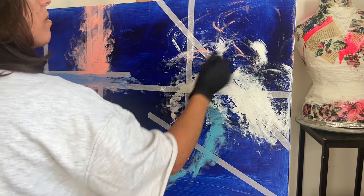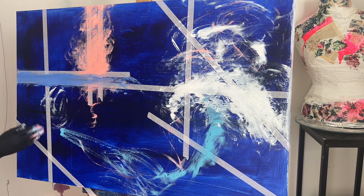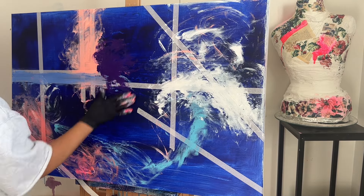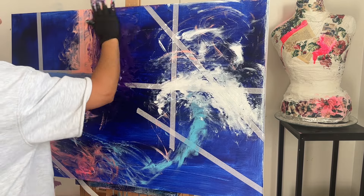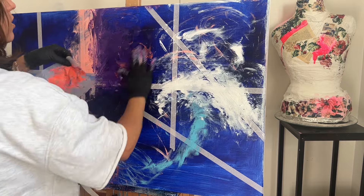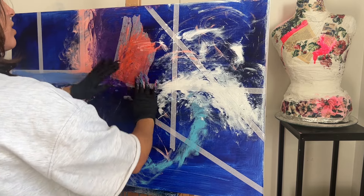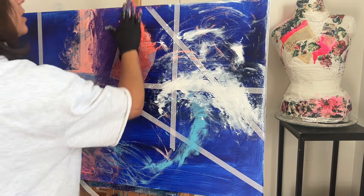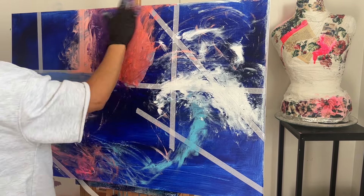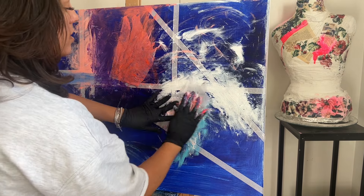I'm using random colors. I want to be using some paper and applying it on the canvas to see what happens. I'm going to use a little bit of paper as well. I'm putting it right in here just to make some texture. Honestly, everything is just creating layers and having fun — no idea whatsoever, just to see what comes from this.